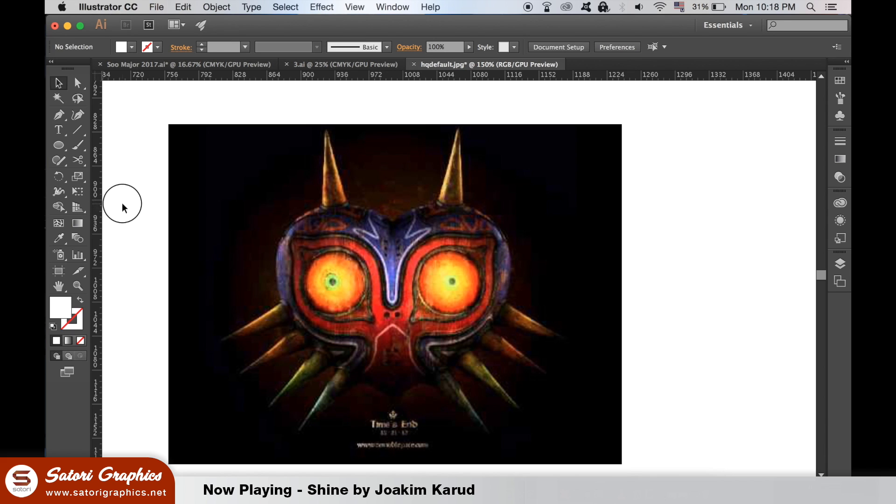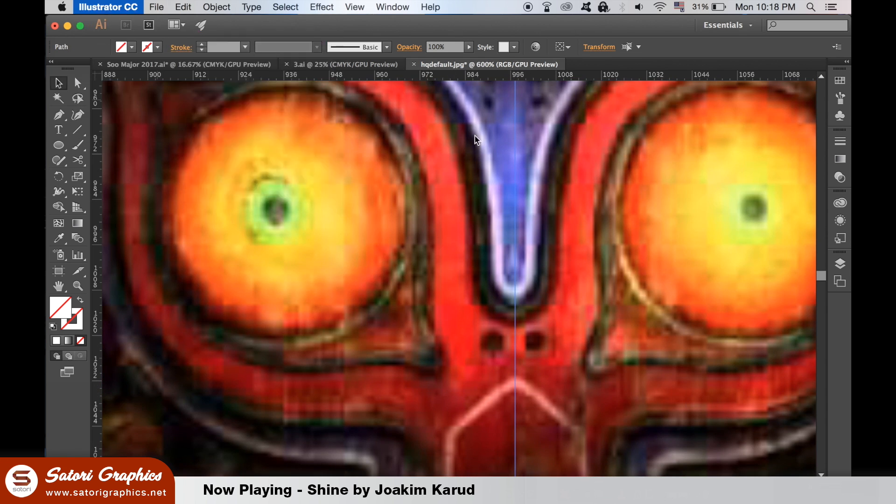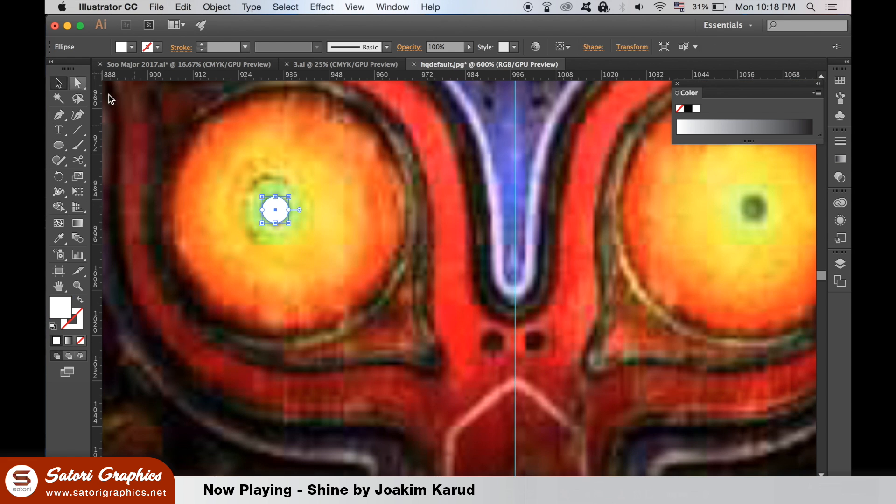I took an image of Majora's Mask and locked it in Illustrator. You can make this style of digital line art by using a sketch you made yourself or based around an image online. I set a guide right down the middle because a lot of this artwork can be duplicated if it's symmetrical.